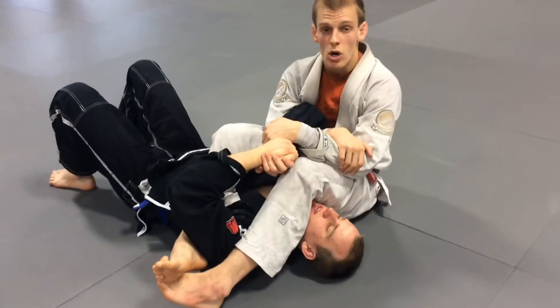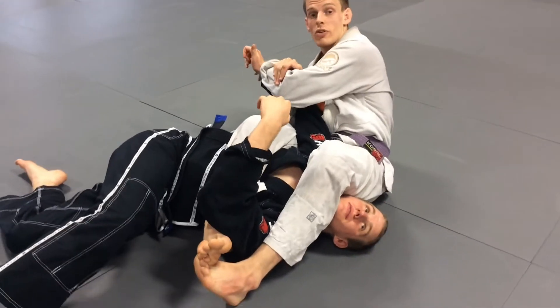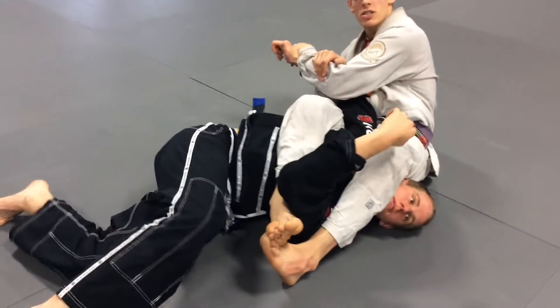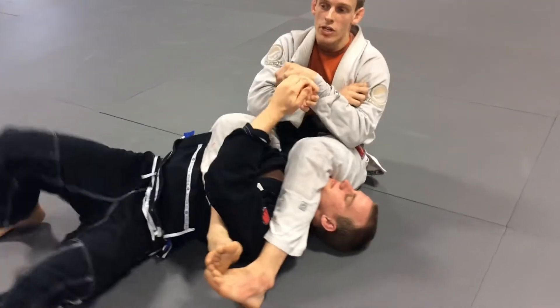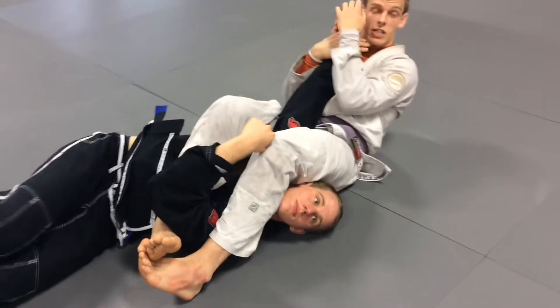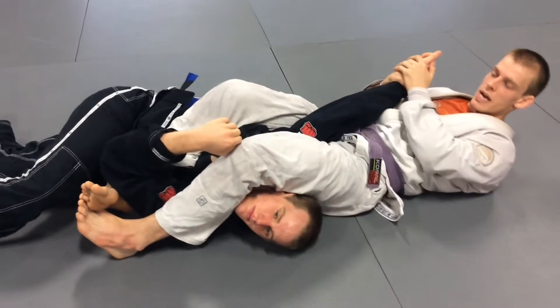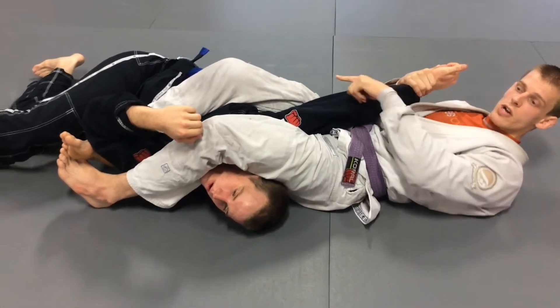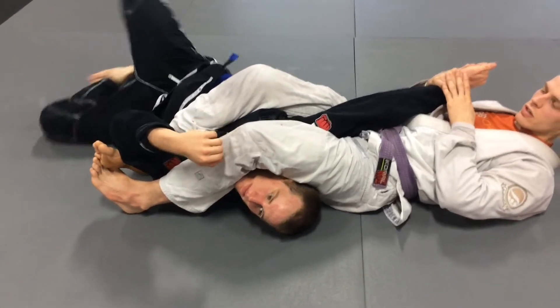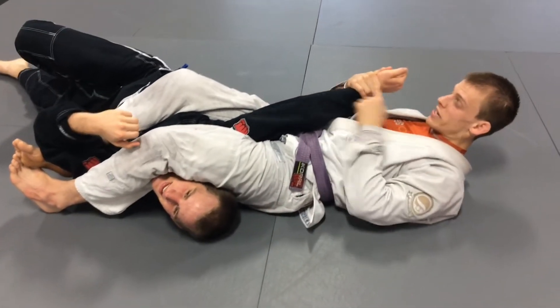If my opponent lets go and starts to go straight for the hitchhiker escape, I'll redirect. If he keeps hitchhiker escaping, he actually turns into a little Kimura, and then I'll build the arm block. If I'm going back to the armbar and he starts a hitchhiker escape, if I just pull it to my right hip and hold it here — I'm not putting any pressure. Ryan, go ahead and hitchhiker escape out. Ryan starts to turn and it tightens up for him, just by holding it at his ankle.